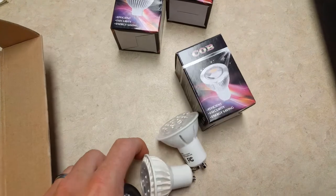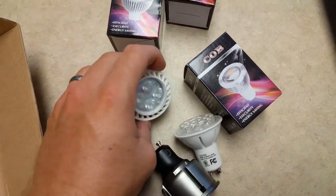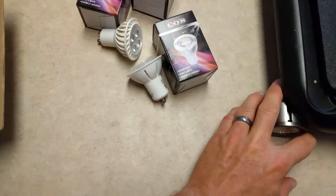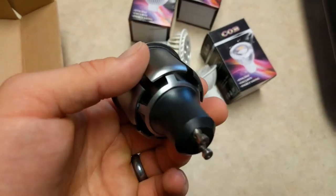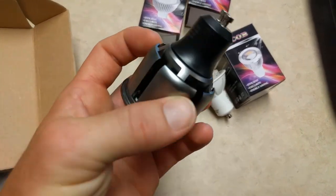A lot of the earlier LEDs had multiple LEDs loaded into the light itself, but what we have here is a single LED chip. I'll place in some video of it plugged in and give you a look at them.